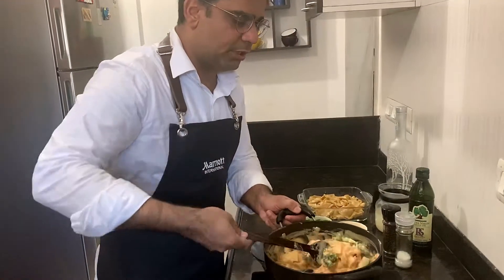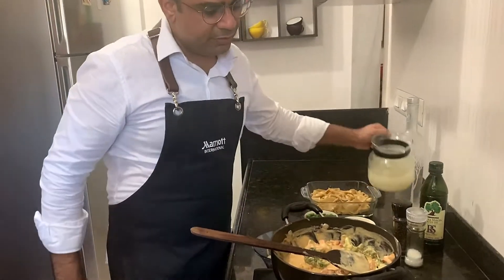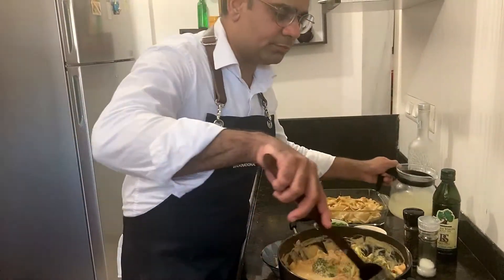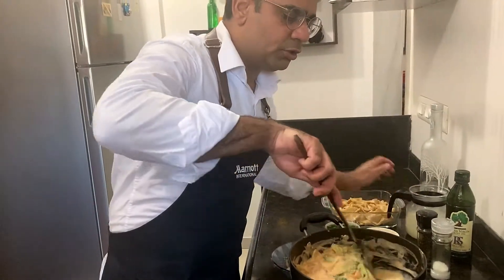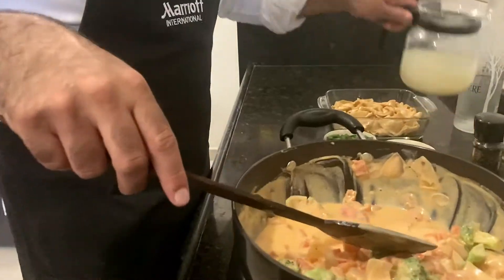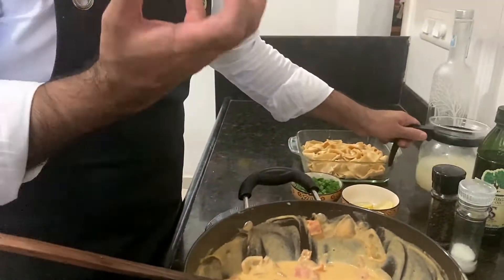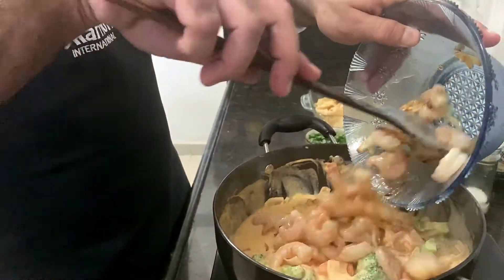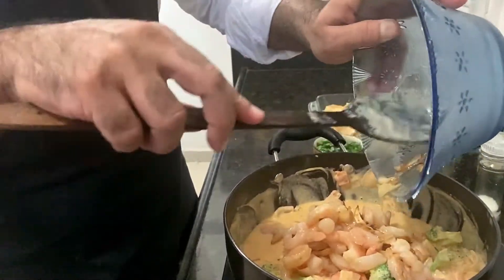Now we'll add milk and move the sauce into a bigger container so we can cook the prawns in it. The sauce is boiling. When you add the pasta, it absorbs the sauce and moisture, so it has to be slightly watery. This is where I've added the pasta stock — it gives more flavor. Now I'm adding the prawns, which are already about 70% cooked, back into the sauce.